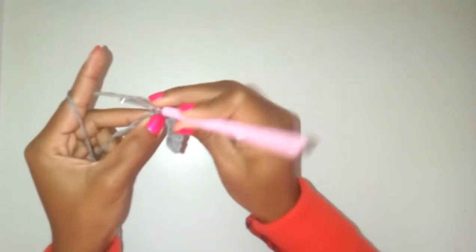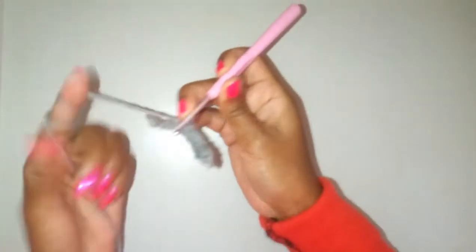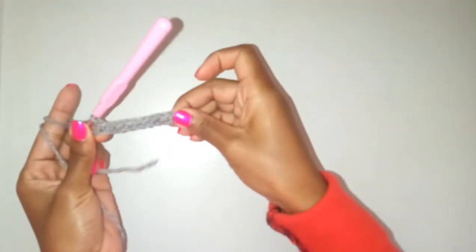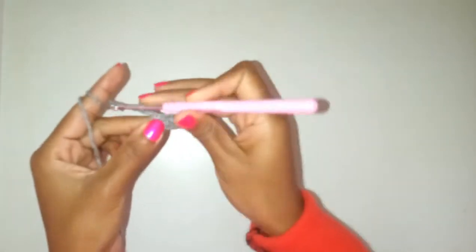Just continue making those single crochets until you reach the end of your row. When you get to the end of your row — as I've reached here — this will be our first row. You're going to chain one and turn.